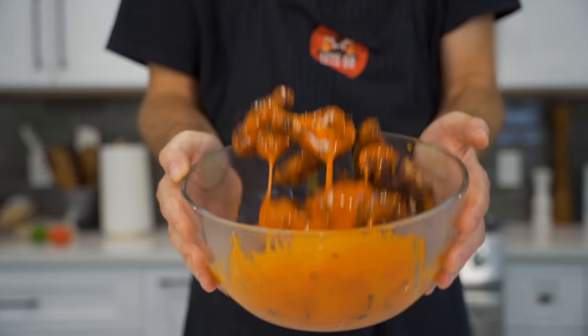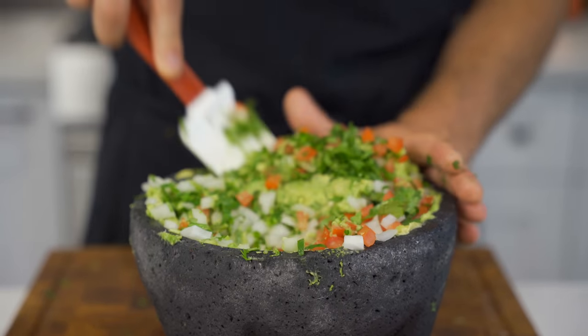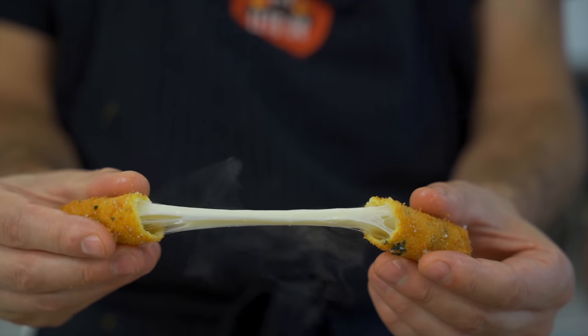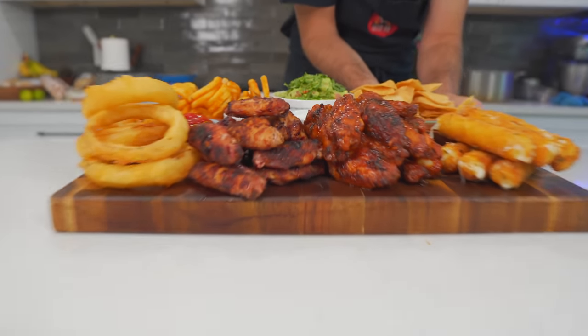Look, maybe you're a fight fan like me, or maybe you're just getting ready for that next big game day, or maybe you're just another hungry person on YouTube. At the end of the day, it doesn't really matter because all I'm here to do is inspire you and leave you with some amazing ideas so your next game day or fight night is the most tasty yet. Now let's go!